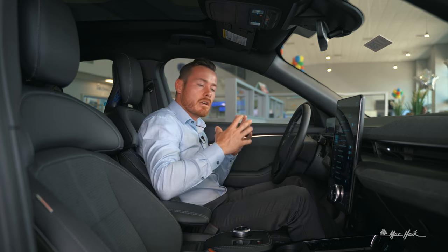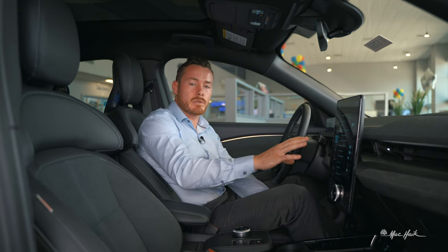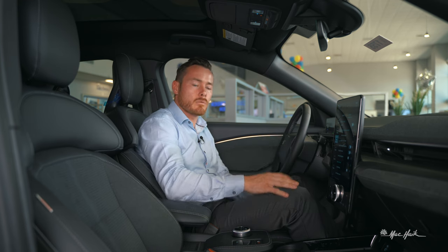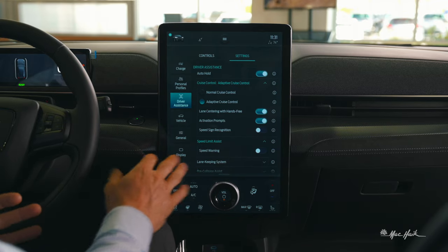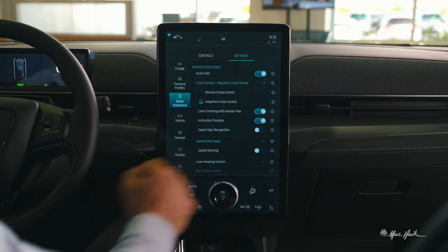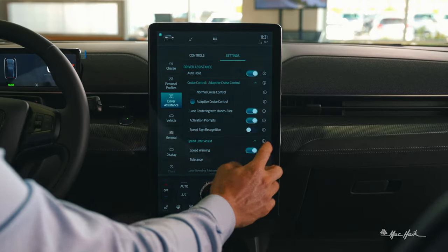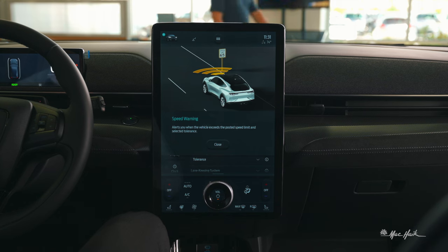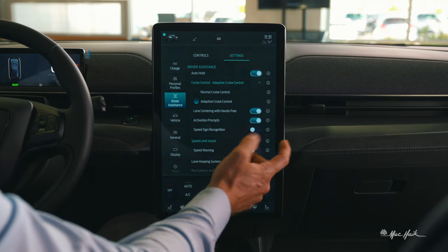Speed sign recognition has a plus-or-minus tolerance over the speed limit per profile. When in adaptive cruise control it'll just cruise at the posted speed sign. Speed limit assist can also warn you when you're exceeding the posted speed — it alerts you when you're over the limit that's been read from physical street signs. You can easily toggle that on or off per driver preference.